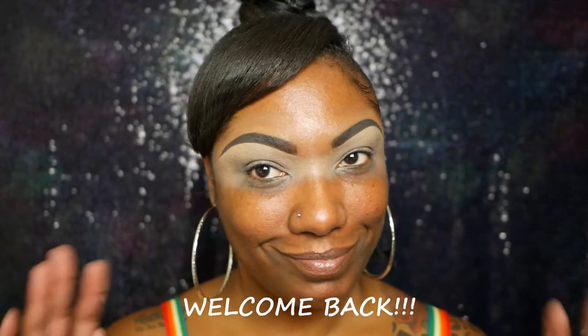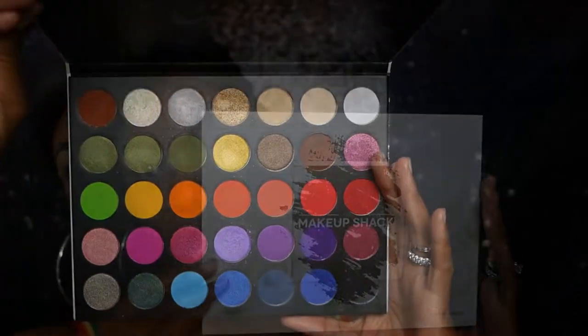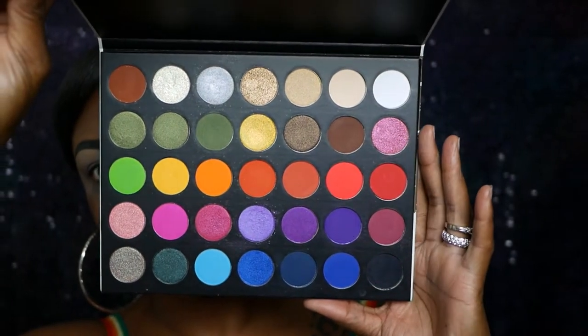As you can see I already have my brows on and I have my eyelids prepped. I did use my Wet and Wild concealer to prep my lids and my Slim Shady eyebrow pencil.